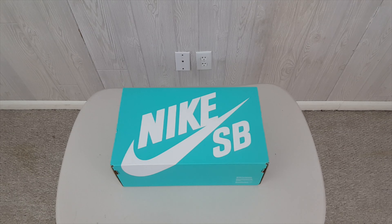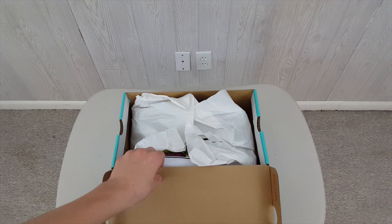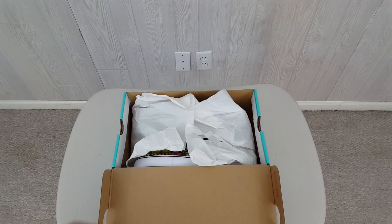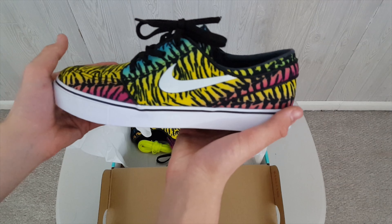Let's go ahead and pop into this Nike SB box, if you guys couldn't already figure out what it was. Went ahead and copped this from some fine, fine gentleman on eBay known as Soul of Houston. I'm assuming he's got a card in here somewhere.